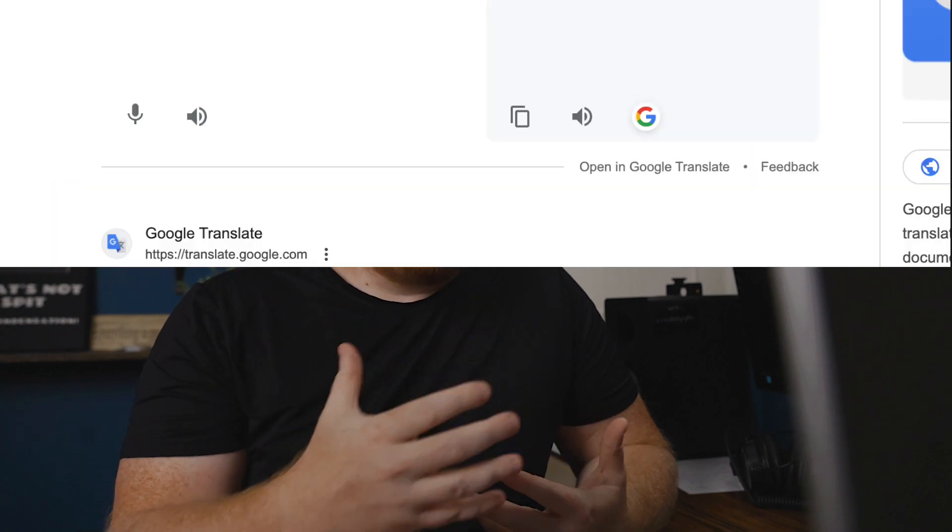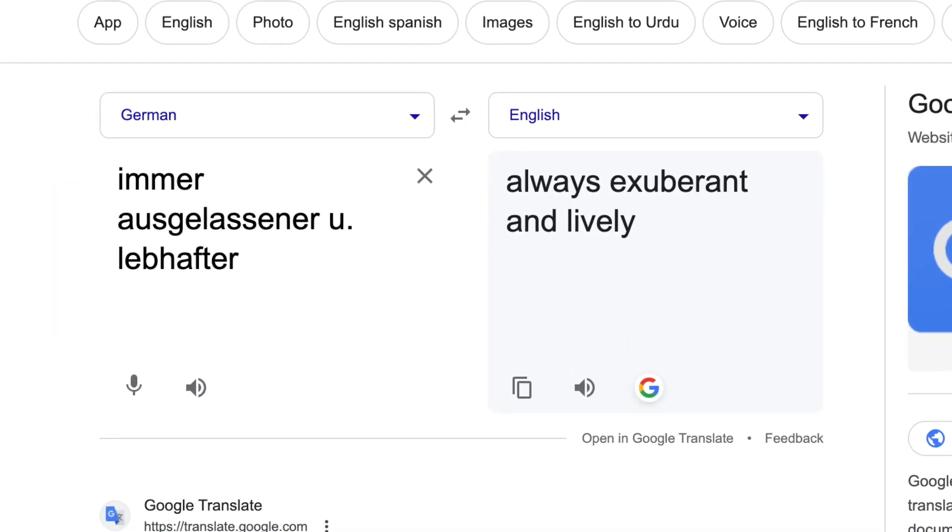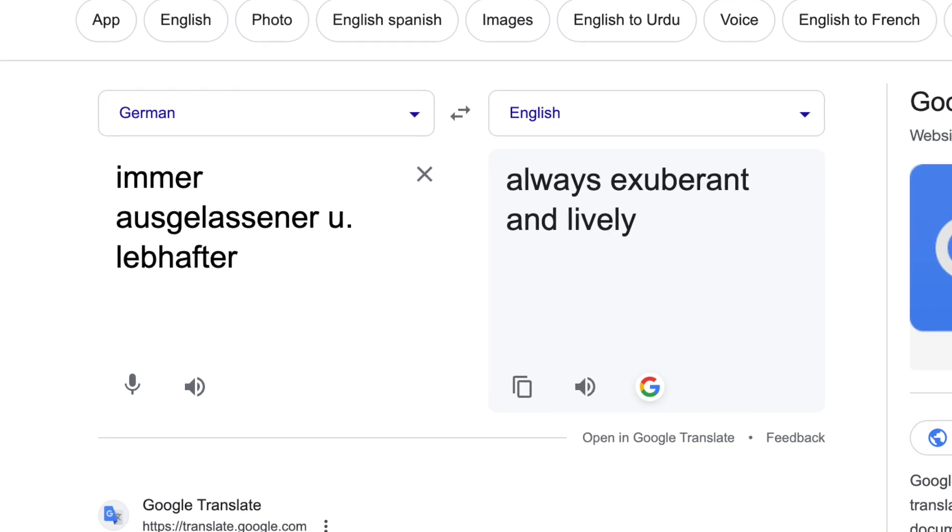I'm not going to take a crack at trying to pronounce these German words on the page — I have no idea how to say them — but I can use Google Translate to find out that those words translate to 'always exuberant and lively,' which is going to give you as much of a clue of what the character of this section is going to be.